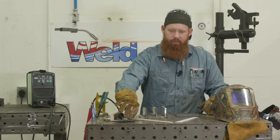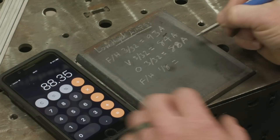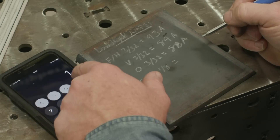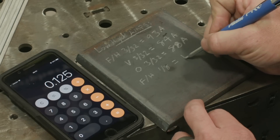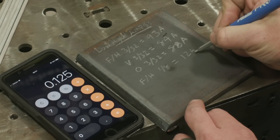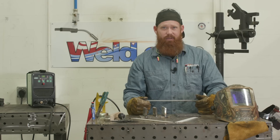Same thing when we figure out the diameter and starting amperage for the 1/8-inch. Start with the decimal equivalent — so that 1/8, meaning 1 divided by 8, gives me 0.125. Just to get rid of the decimal, I have 125 amps of starting amperage. A good place to start for flat and horizontal.